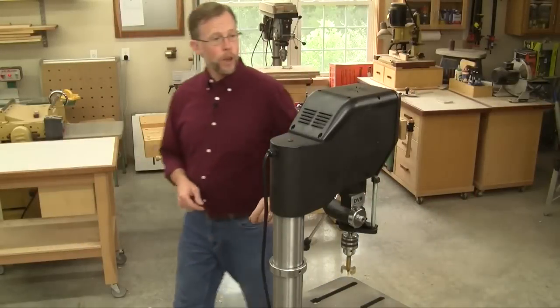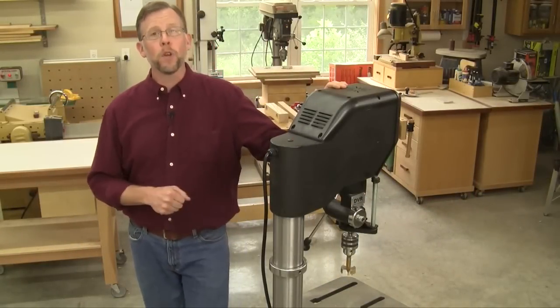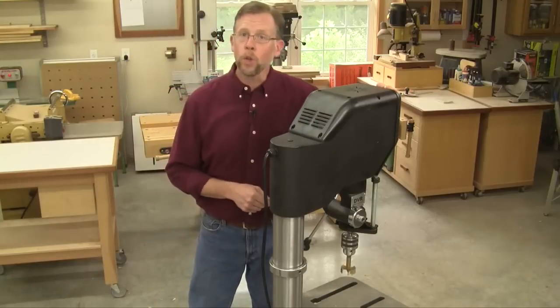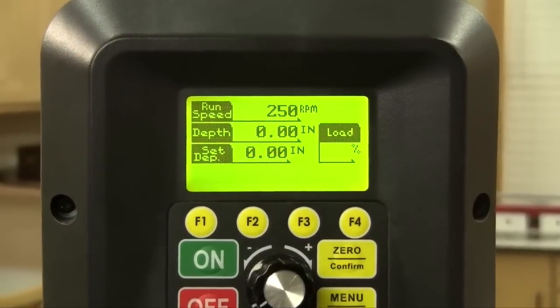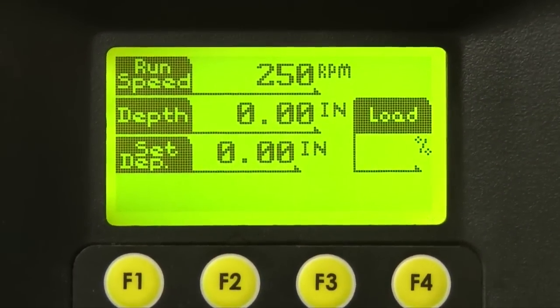At the heart of Voyager, Nova provides a digital variable reluctance motor. And if you're familiar with Nova's DVR wood lathes, this is the same power system. It uses a programmable onboard computer to control the motor stator in every regard — on, off, forward and reverse, speed settings, torque management, and much more.